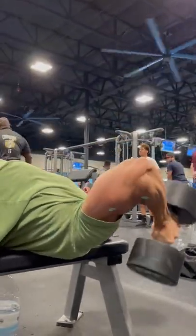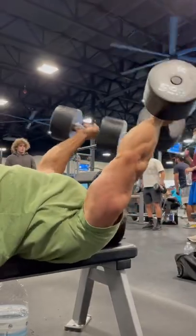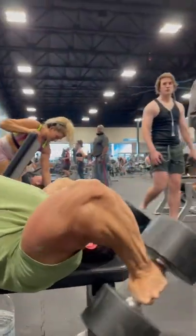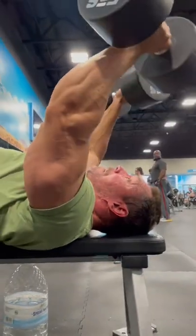Here's the setup. When you roll back, roll back as if you're doing a dumbbell bench press. Roll back, press those weights straight up, and turn into a neutral grip.